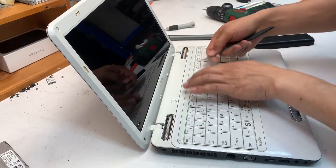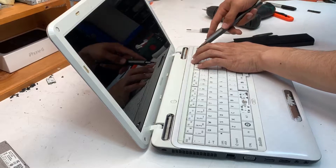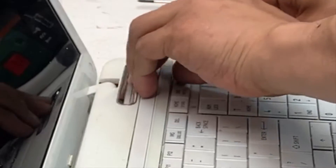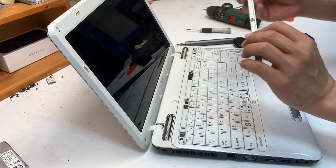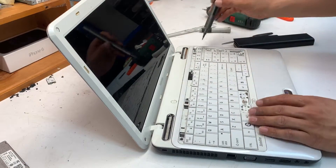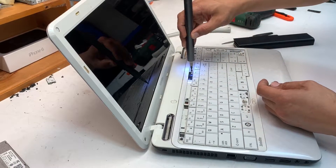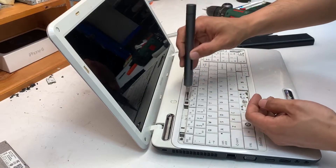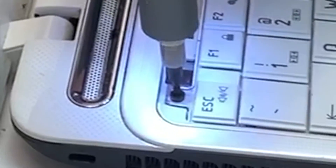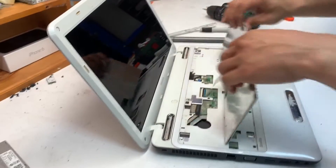There is plastic trim that hides the screws for the keyboard. Just lift it up using a screwdriver or prying tool — put your tool under the little gap and simply lift it up. That exposes four screws. The washer holds the screws and is attached from the bottom of the laptop. Remove these four screws, which allows you to remove the keyboard by simply lifting it up.